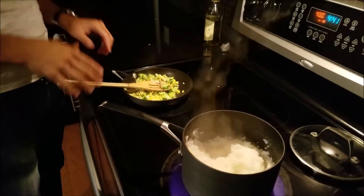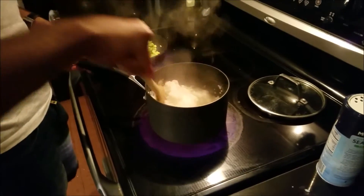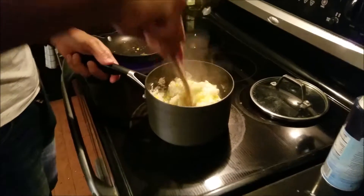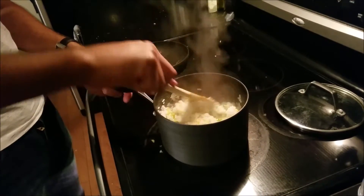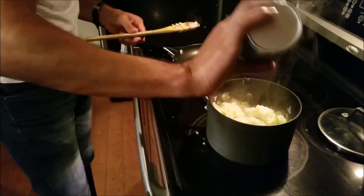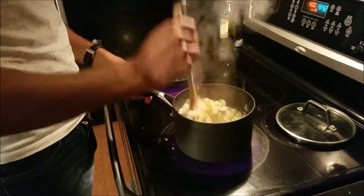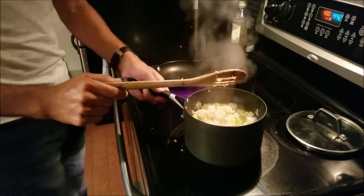Okay so the corn and the broccoli have been heating up for a few minutes now. The rice is almost done — you can see it's a little fluffy now. So I'm just going to go ahead and add that to the rice and just kind of mix it all up. I'm going to add some salt. Well that should be it for the rice — the rice should be done.